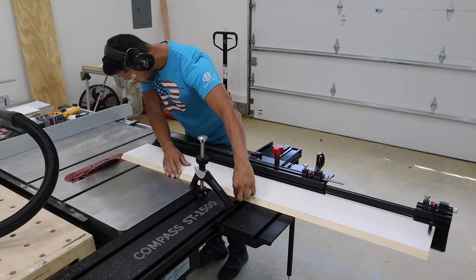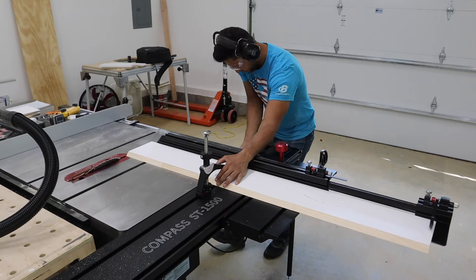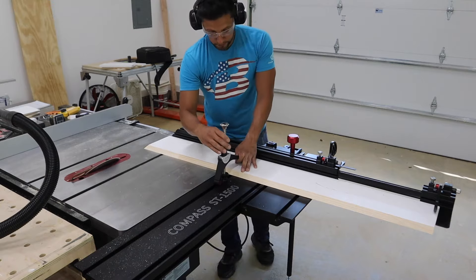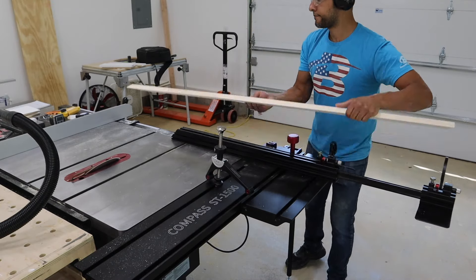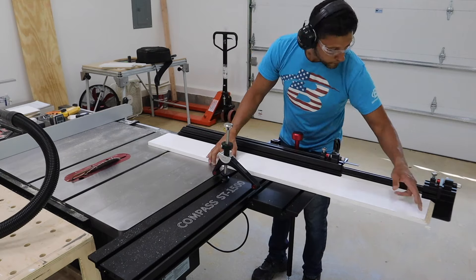Another thing that's super important to not only accuracy but saving time is having repeatability. This sliding table attachment has a stop block on it, so I'm making sure I utilize that so that all the parts are the same size, and they line up perfectly when we do the miter fold.